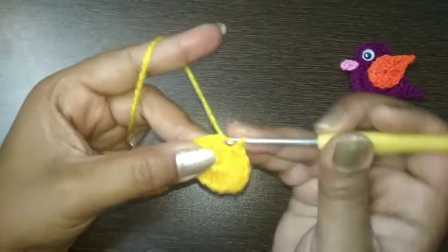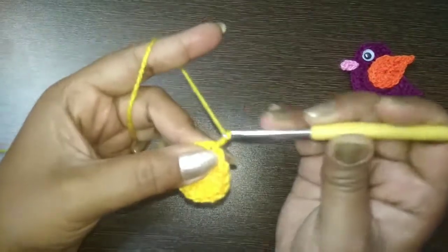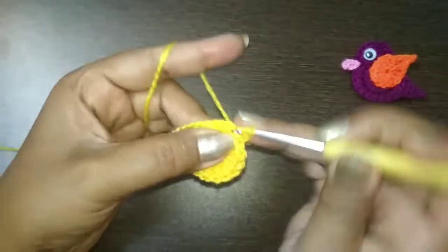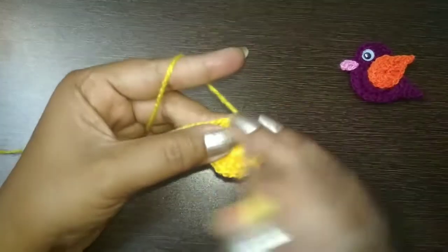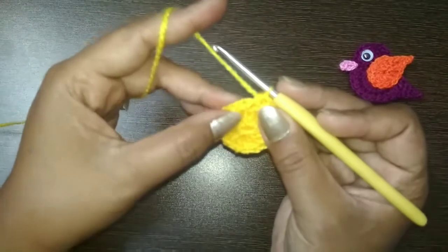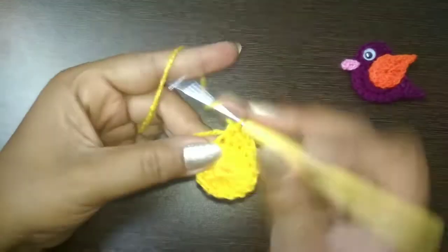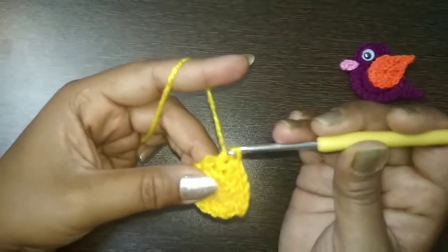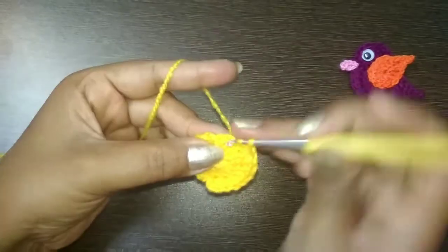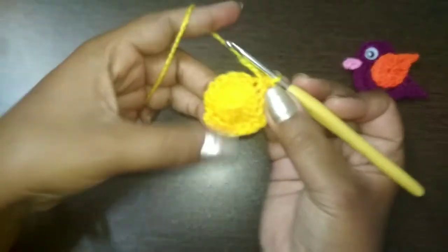Take the loose end and make a slip stitch. Now make chain 2 to start the second round. In the same stitch make 1 half double crochet. Make a total of 10 half double crochet - take this tail along as you work so you won't need to hide it at the end. 1, 2, 3, 4, 5, 6, 7, 8, 9, and 10.